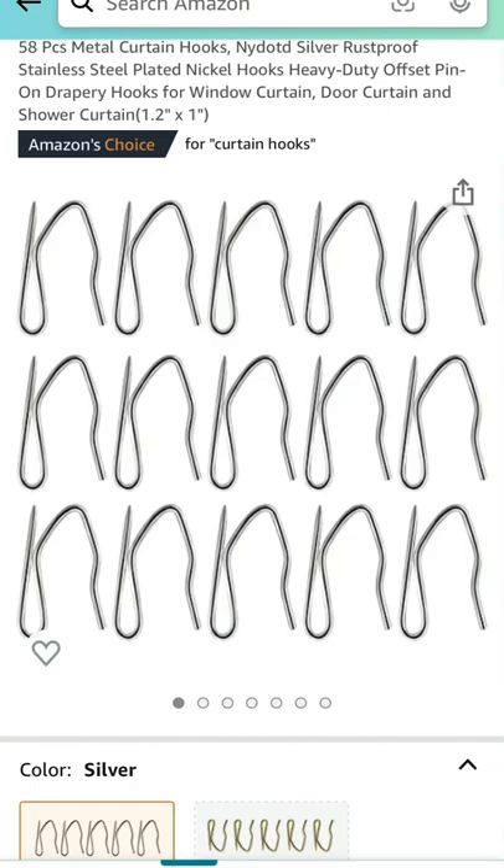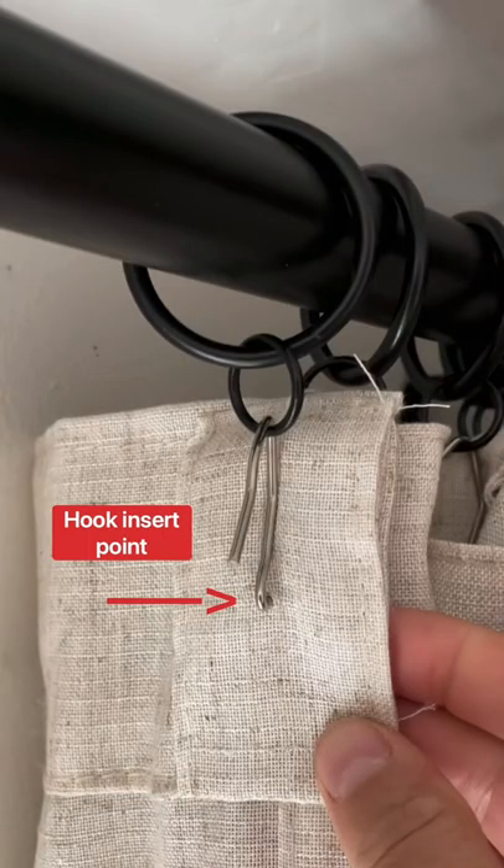This is what the hooks look like, and you can get these on Amazon or any home improvement store. For these curtain rings, you want the hooks to be positioned so that when the ring is attached, the smaller ring sits halfway between the top of the curtain.